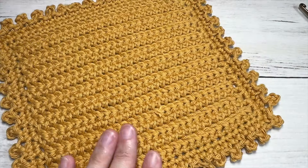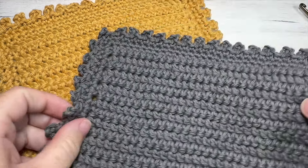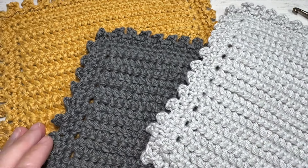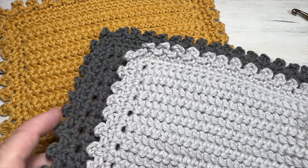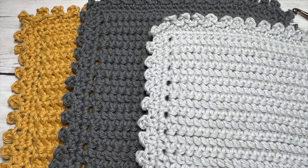Thank you so much for joining me. I invite you to subscribe, and if you happen to make the Phoenix washcloth and share it on social media, do be sure to tag Rich Textures Crochet — I always love to come by and admire your work. Until next time, happy crocheting! Bye!